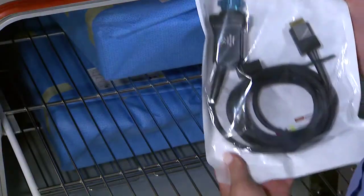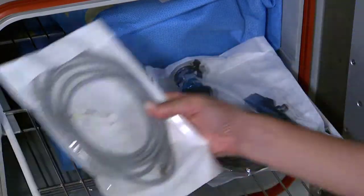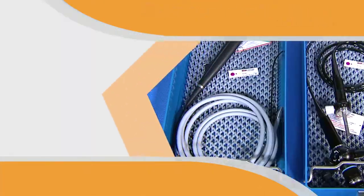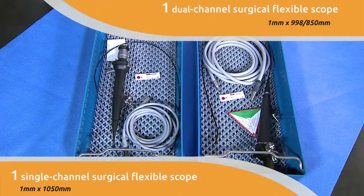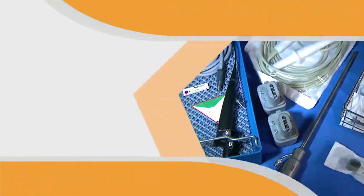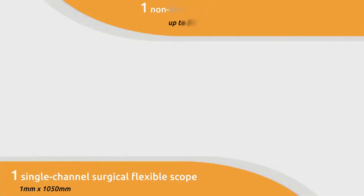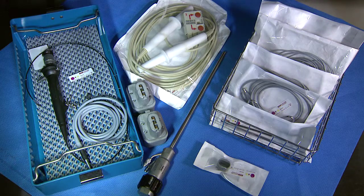You can use the flexible cycle to process five versatile load configurations: two single-channel surgical flexible scopes; two dual-channel surgical flexible scopes; one single-channel and one dual-channel surgical flexible scope; one single-channel surgical flexible scope and non-lumen load up to 24 pounds; or one dual-channel surgical flexible scope and non-lumen load up to 24 pounds.